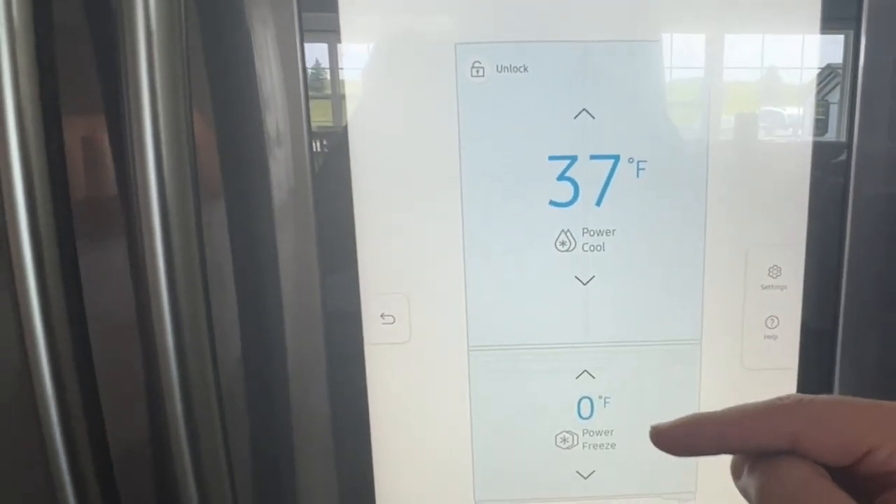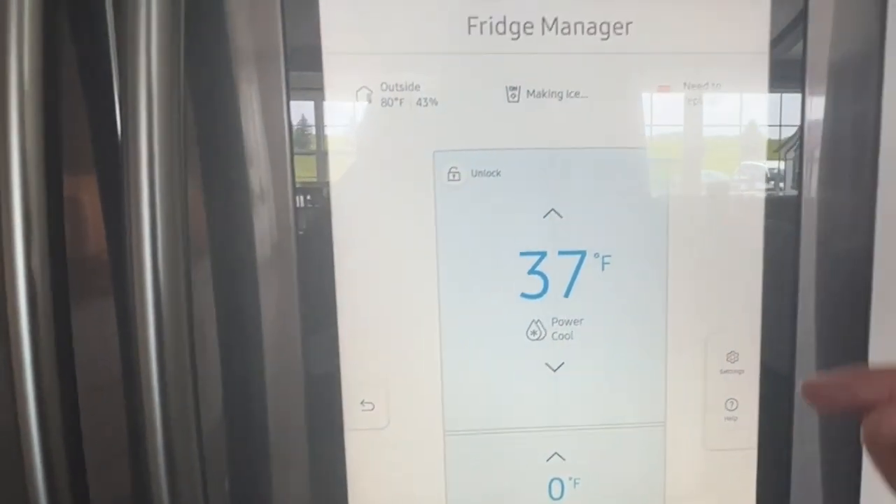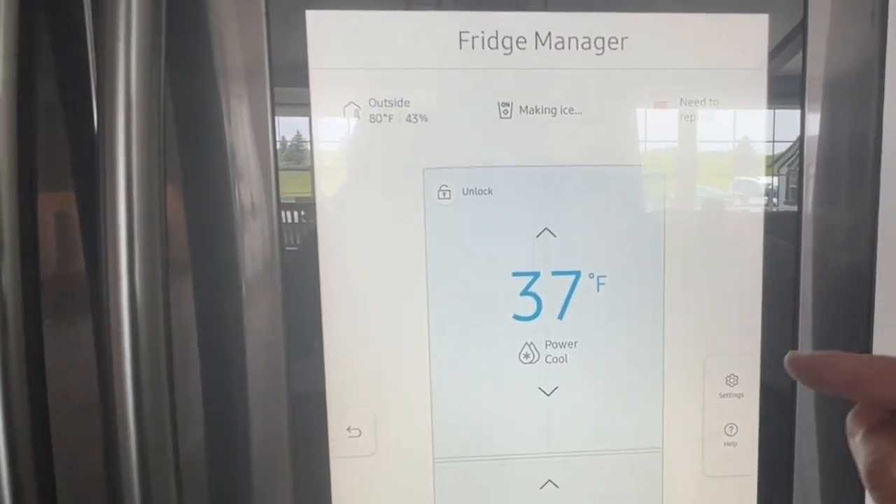It's got the temperature and then the freezer temperature here. This is the screen that you're going to want to go to.